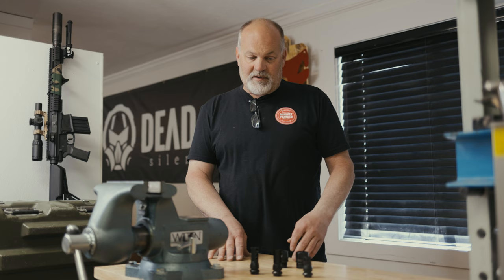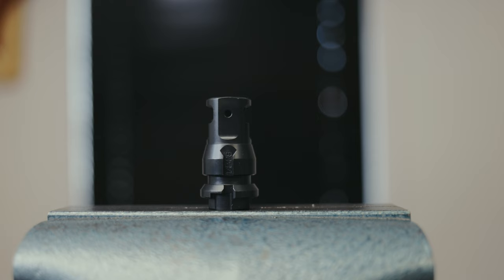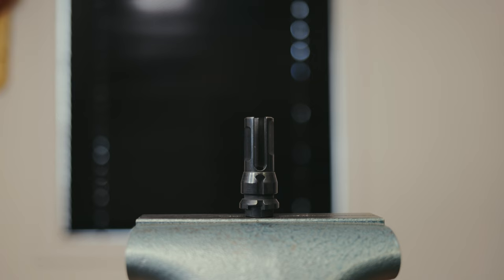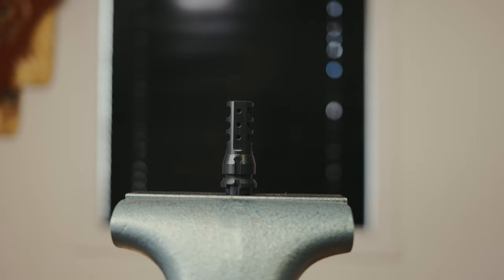To answer a couple questions you may have about that: Key Micro and Chemo muzzle devices — Key Micro muzzle devices are 9mm through-hole. Chemo flash hiders are either .22 caliber or .30 caliber through-hole, and Chemo brakes are either .30 or .33 caliber.